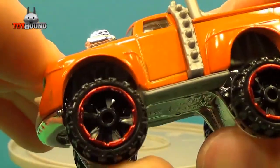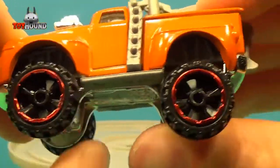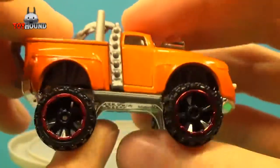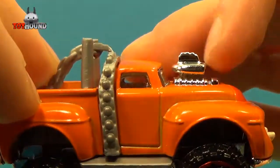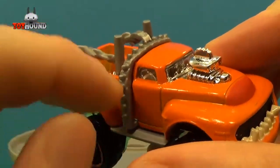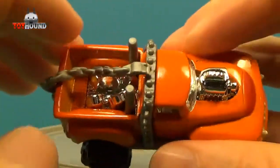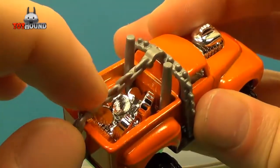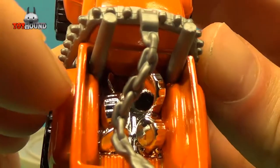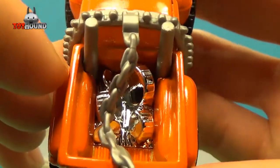That's what it looks like — the wheels, or tires. That's what it looks like on the other side. And then his little dog collar is represented right here, and then like a little chain on the back.